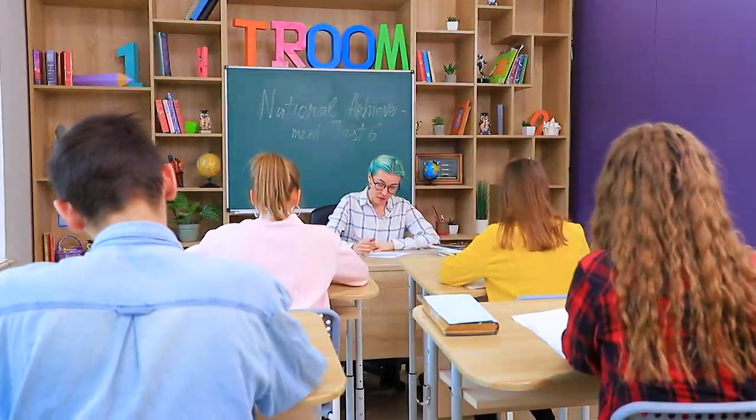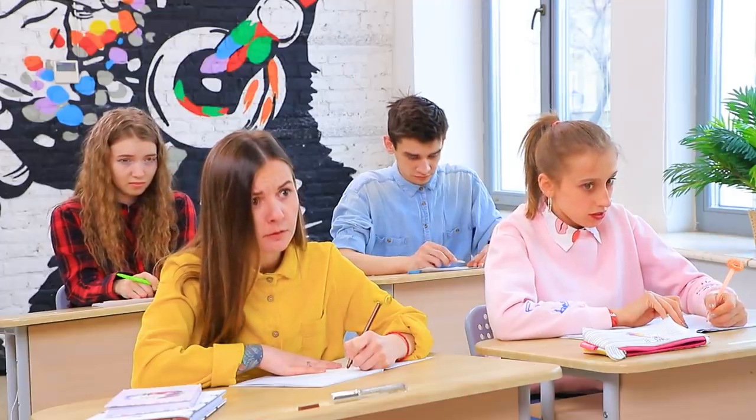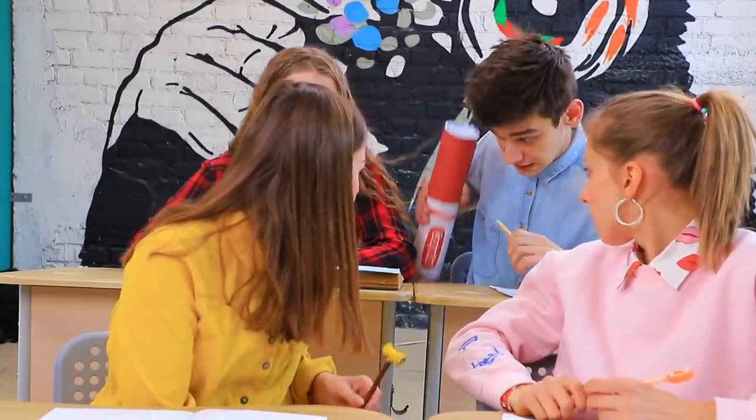Miss Olivia is checking our test! Oh no! The whole group failed! Guys, what were you thinking? You should be ashamed of yourselves!